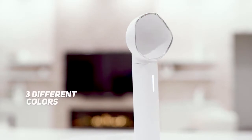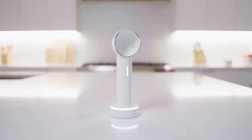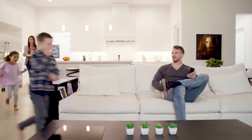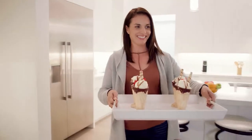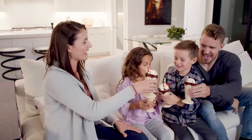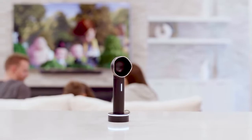Swanky comes in three different colors to perfectly match the design and theme of your home. With Swanky, we've redesigned the ice cream experience, so you can go back to enjoying ice cream with your loved ones.